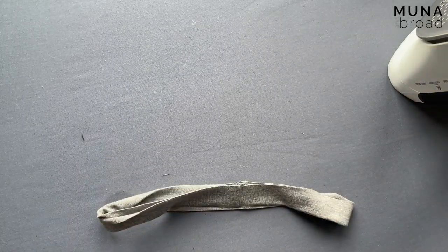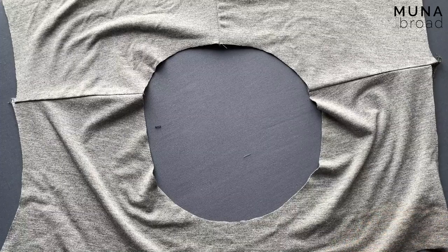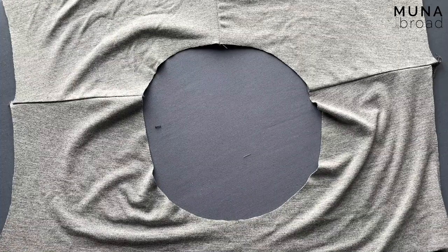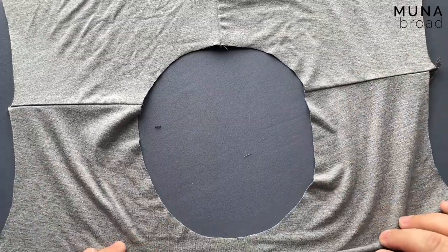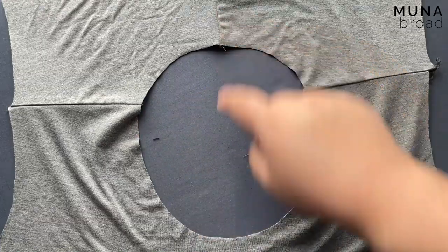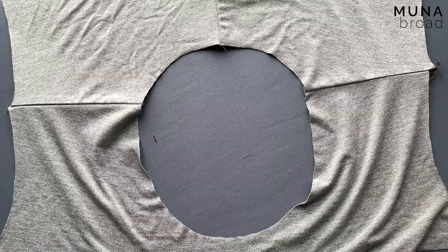Okay, I'm going to take you over to my serger and show you how I like to clip it. So when I said I was going to take you to my machine, I lied — I'm going to keep you here at my ironing board. Many t-shirt patterns have you quarter the neckband and put it into the neckline. However, the front neckline is always bigger than the back. You can see it quite clearly on here even though this is a crew neck. If I divide it into four and ease it in, I'd have to ease a whole lot more in the front than at the back, and that doesn't make any sense to me. So I don't do that.